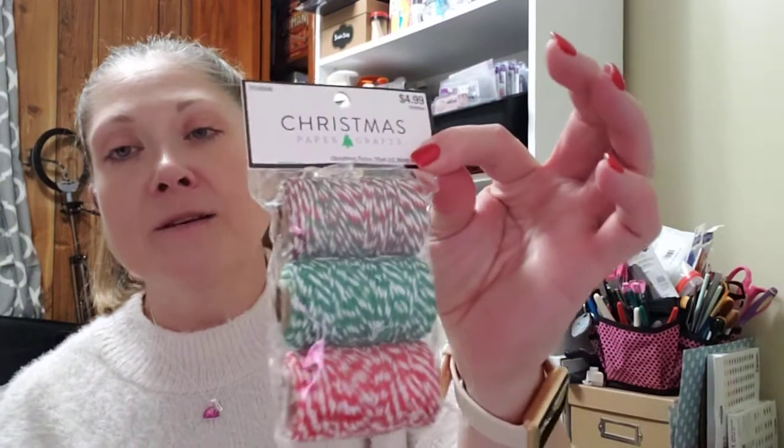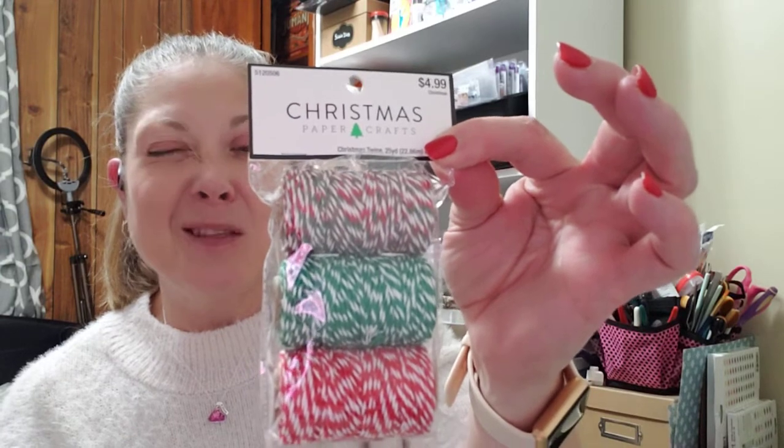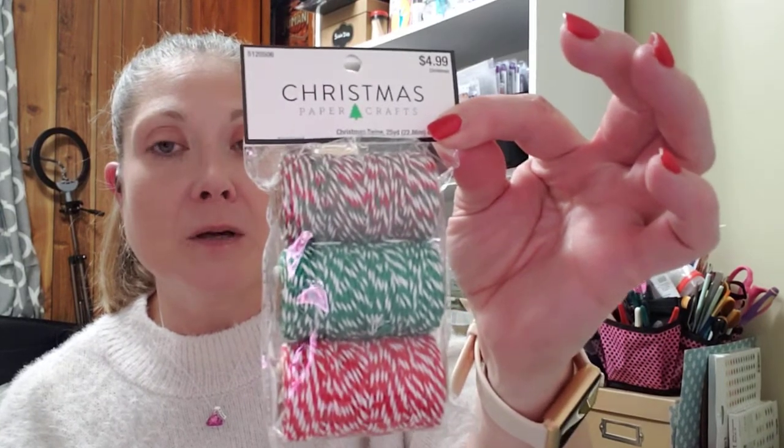At Hobby Lobby, they had all of their Christmas stuff on sale for 66% off — it was a weird number. I picked up this Christmas Paper Crafts Christmas Twine, 25 yards each, three pieces: the red, white, and green; the green and white; and the red and white. I would hazard a guess at how much this was because I really don't remember — I picked this up like two or three days ago.